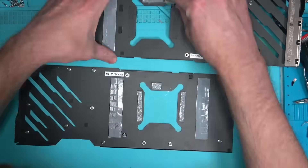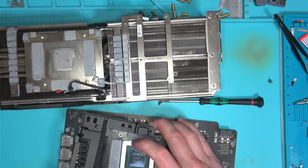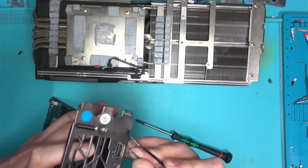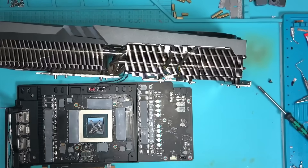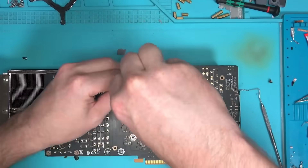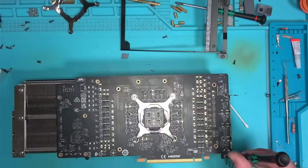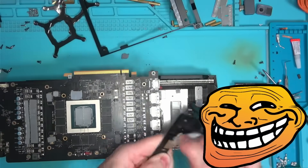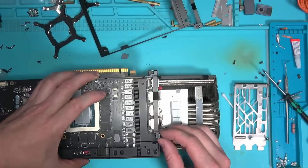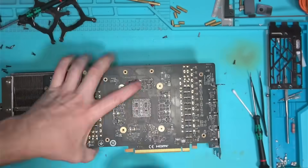And if I can do it, so can you. Funny enough, these donor boards often times come with cheap screws instead of the original ones. I guess those places in China where these cards are being harvested for 4090 cores are so cheap that they even keep the screws and sell them separately. Who knows? Who cares? I have all those screws left from the original coolers, so I'll put them on and call it a day.